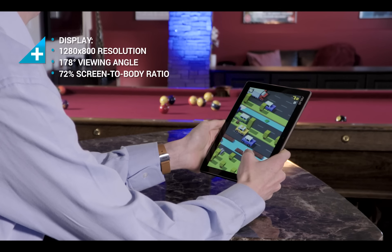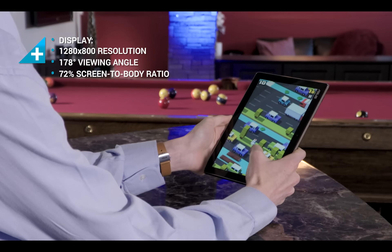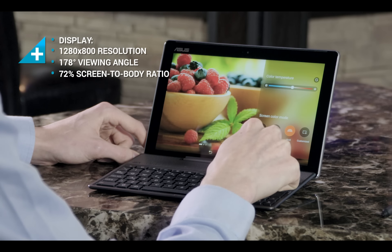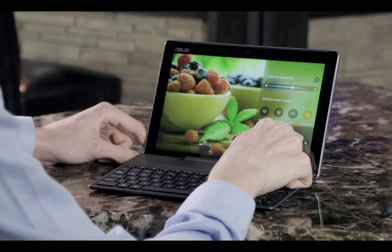The 10-inch screen provides ample room for work and play. True Vivid construction provides excellent optical clarity, while a wealth of software features allows users to fine-tune color quality.